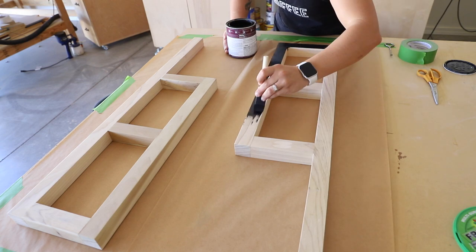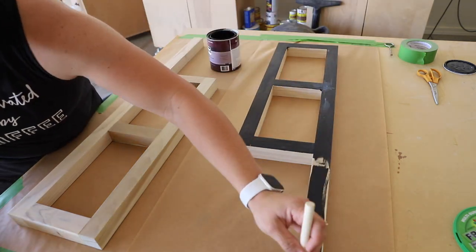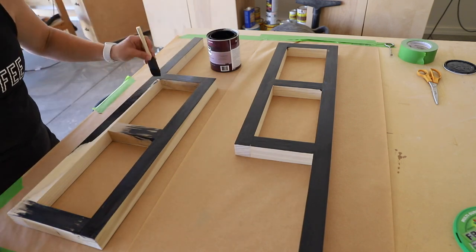The wood filler was dry by this point, so I sanded the frames down one final time, then painted them with two coats of black paint. I could have spray painted them, but I knew I'd need to touch up the paint once everything was assembled, so using latex paint was the best option.